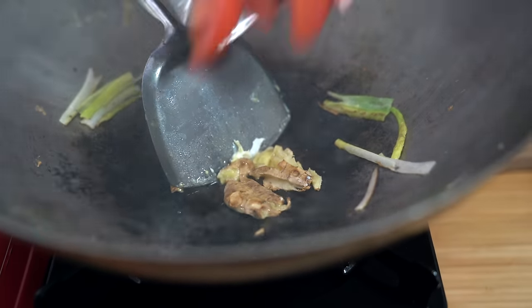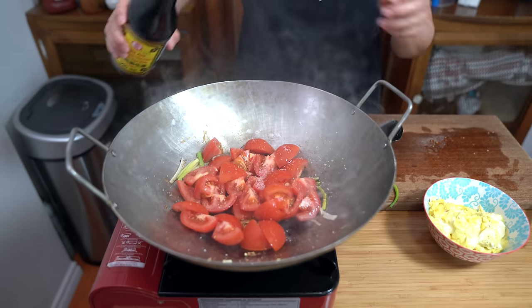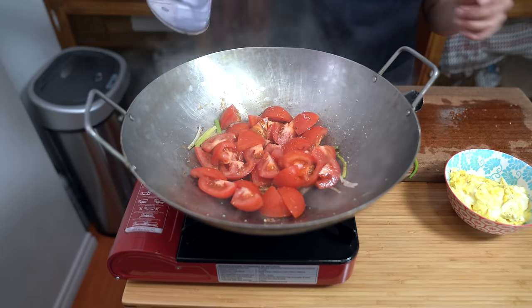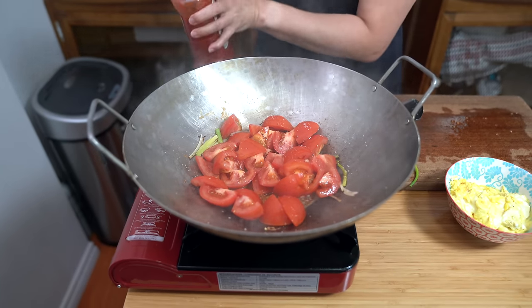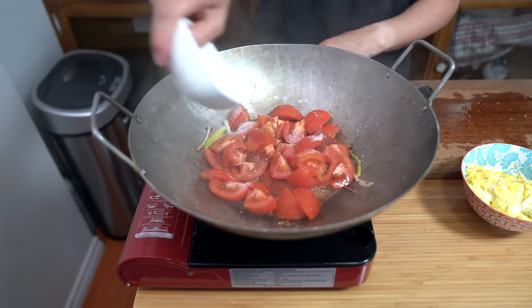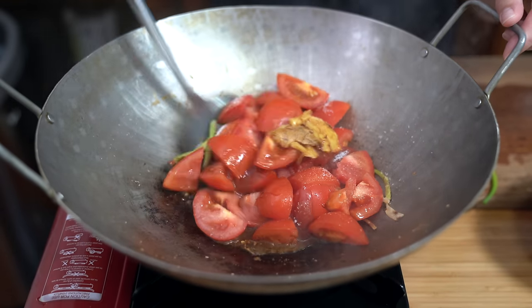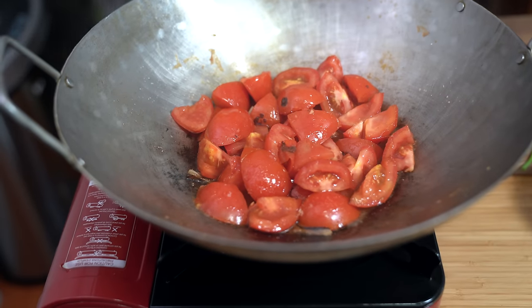Adding our tomatoes. Seasoning with about a teaspoon of salt, one tablespoon of soy sauce, two tablespoons of water — you can add more or less depending on how juicy your tomatoes are — three tablespoons of ketchup, and one tablespoon of sugar. The sugar is to take away the tartness of the tomatoes; if you don't want to add sugar, you don't have to. Toss this around a little bit, then put a lid on and let that cook for about two minutes.